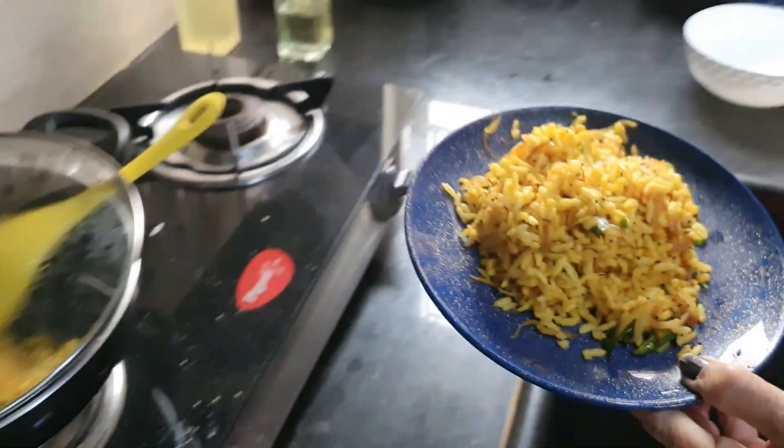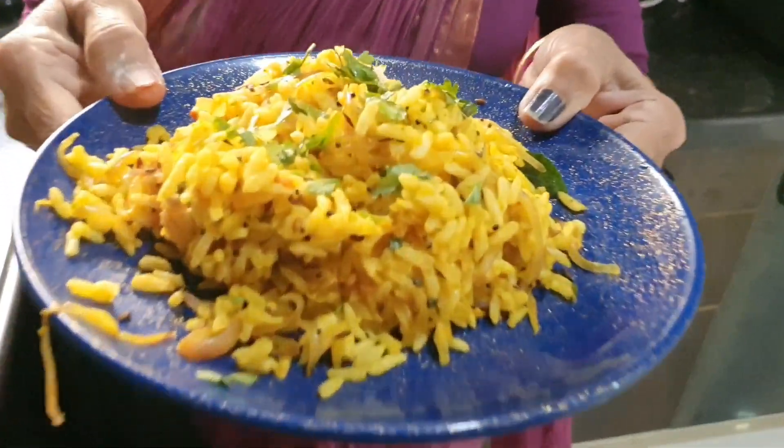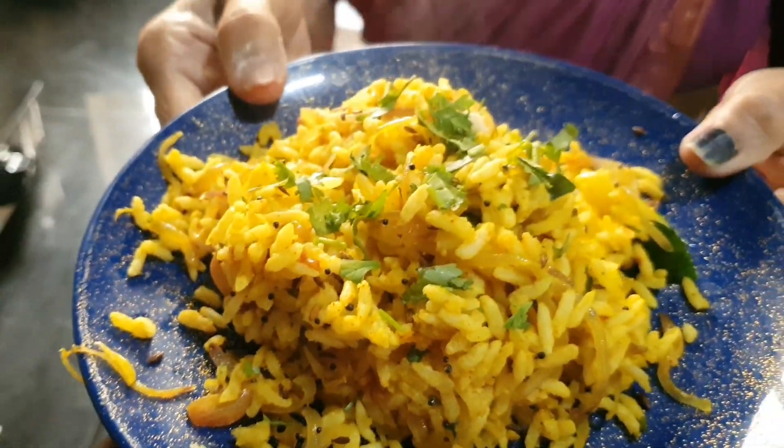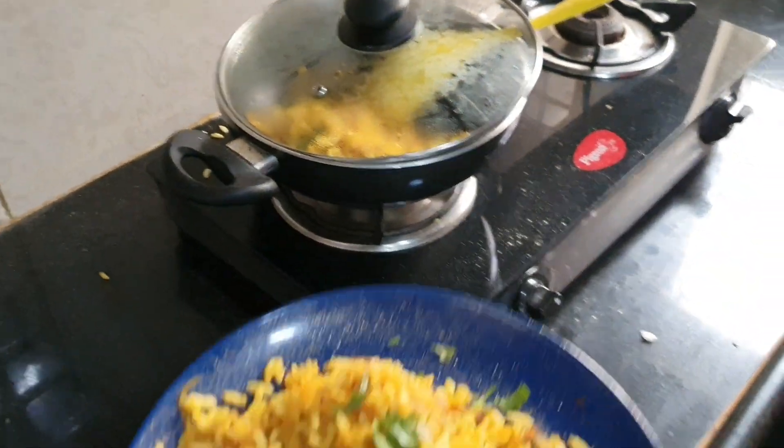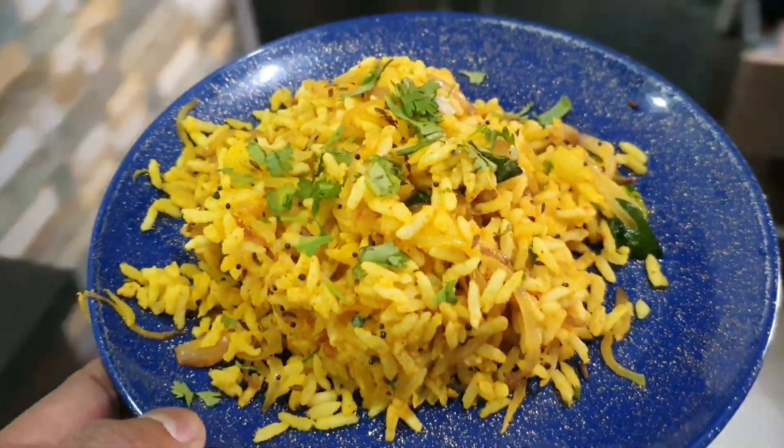In this vlog I am introducing a person — she is none other than my mom. Hi! Now it is ready, it's time to have it. Nice! It's very famous in Royal Seema and some parts of Karnataka as well.